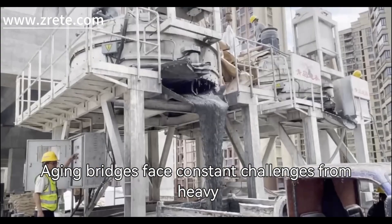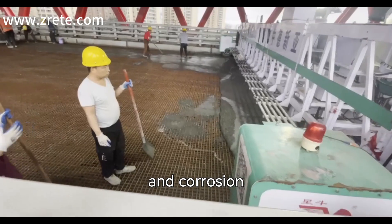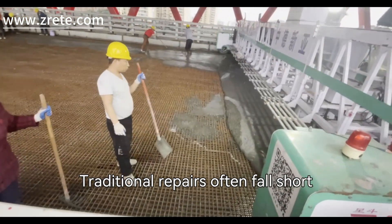Aging bridges face constant challenges from heavy traffic, harsh weather, and corrosion. Traditional repairs often fall short, leading to frequent maintenance.